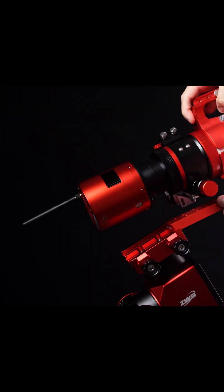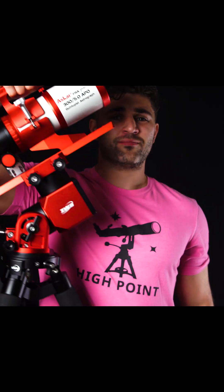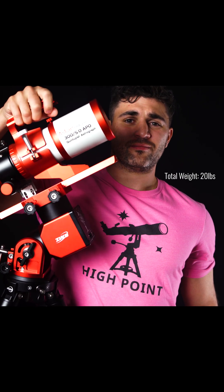Weighing in at just over 5 pounds, the scope is an excellent option for portable astrophotography rigs. Nearly any equatorial mount will handle it with ease. As promised, we will be putting this scope to the test on Messier 31, the Andromeda Galaxy.